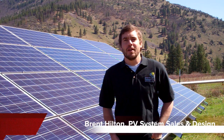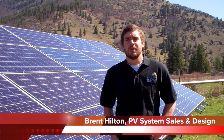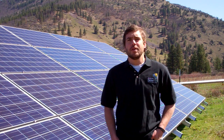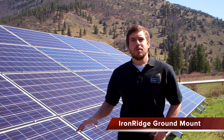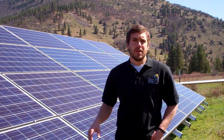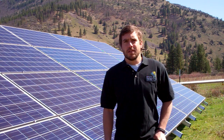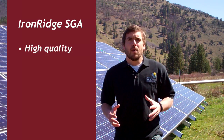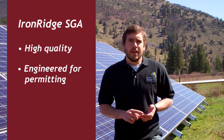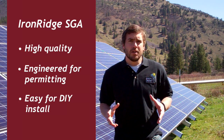My name is Brent Hilton. I'm with Wholesale Solar in Mount Shasta, California. I wanted to take some time today to make a video on the Iron Ridge Ground Mount. This is our go-to solution that we send for ground mounted solar systems to customers nationwide. Being that 98% of those customers are do-it-yourselfers, it was really important for us to find a solution that was not only high quality but fully engineered for permitting and easy enough for the typical do-it-yourselfer to install without the use of a contractor.